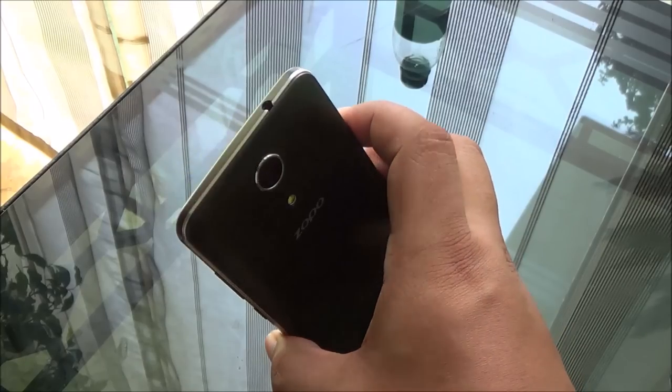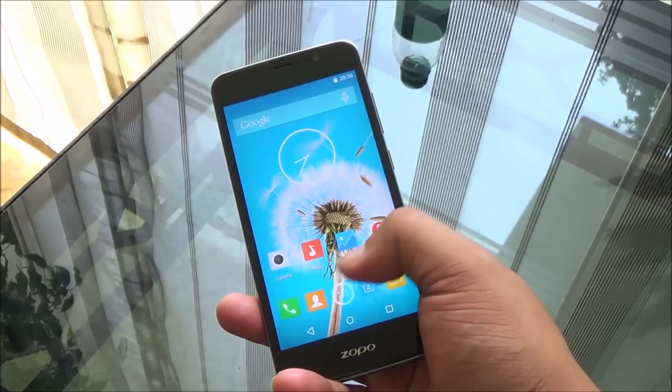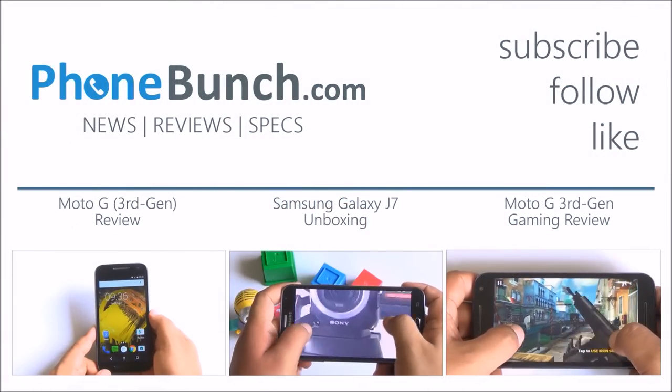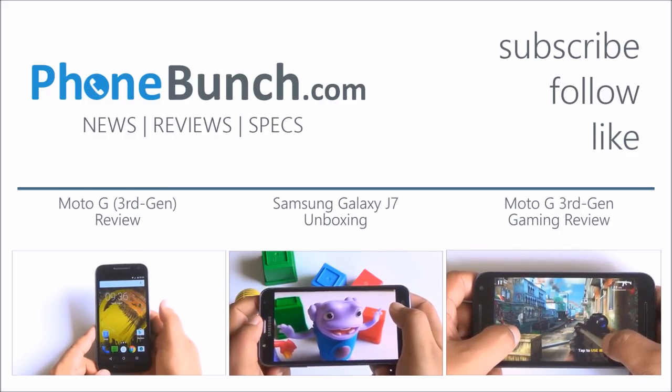Zoppo has partnered with Adcom for its distribution and service, so we'll see how this pans out. Thanks for watching the video — if you have any questions about this or any other device, drop them in the comment section, and as always, have a great day.